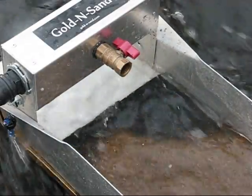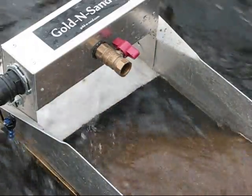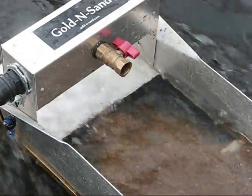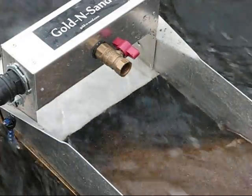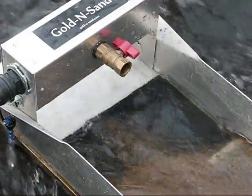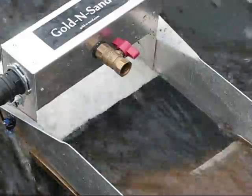I don't want to pump too fast. See how it's just laying that — all that sand and stuff just went right in there.